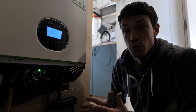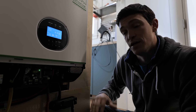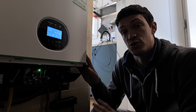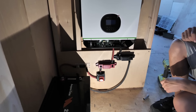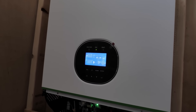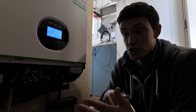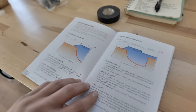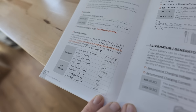Before moving on to the next step — doubling the solar input — I want to make sure my settings are correct in the Growatt. I did go through and set user settings for all the charging parameters during the initial install, but I just want to confirm nothing changed when everything reset. LeeTime provides a very comprehensive product manual with all the charging parameters you need for these 24-volt batteries.